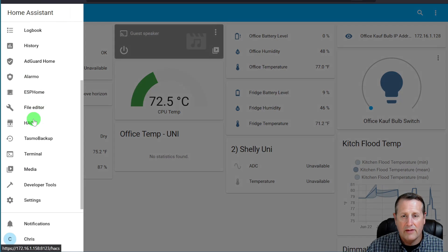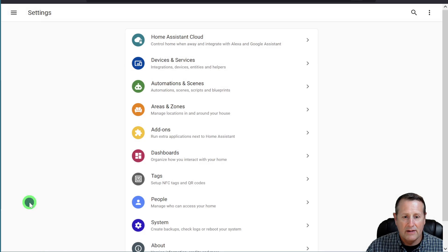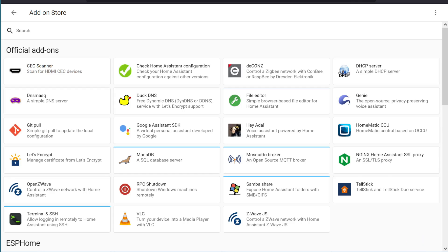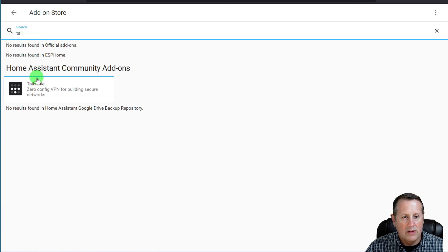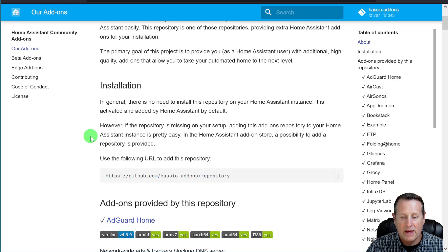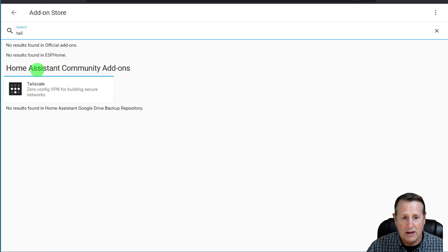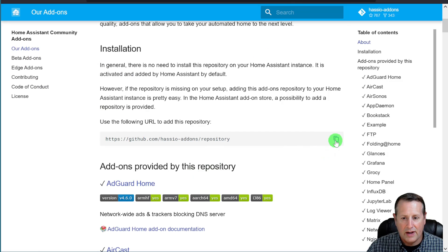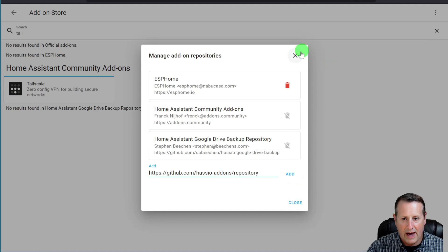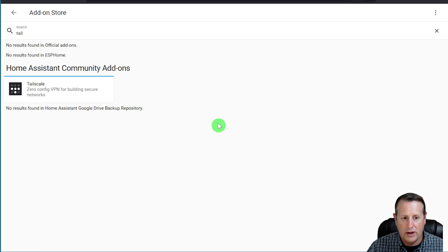This is super easy to install. If we go to Settings and click on Add-ons, the add-on store is where you would go to find that. If we look for Tailscale, we do have it available in the Home Assistant Community Add-ons section. The Home Assistant Community Add-ons is an area where non-core add-ons are available, provided by the community — this is not HACS, which has a whole bunch more different types of add-ons and integrations. If you don't have the Home Assistant Community Add-ons section in your setup, you'll have to copy the repository and add the link in the add-on store, and then Tailscale will be available for you to use.